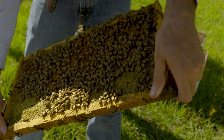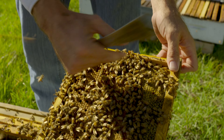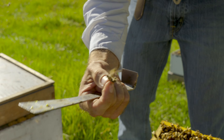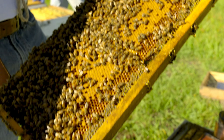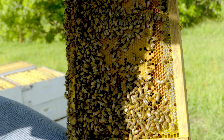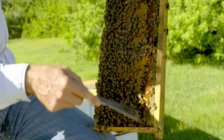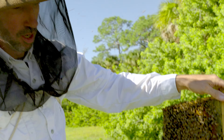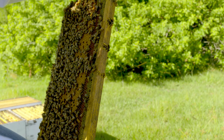We have all that sealed brood there, and we still have some drones. There's your drone, which is your male bee. As long as there are drones in there, that means they still have enough resources — that's exactly what we want to see. Healthy bees, a pollen ring around it — so you have all your pollen. That's bee bread because it's sticky. The bees will mix some honey and pollen, and that's what they'll feed to the next generation of bees. So that's called bee bread — it's different than just dry pollen.